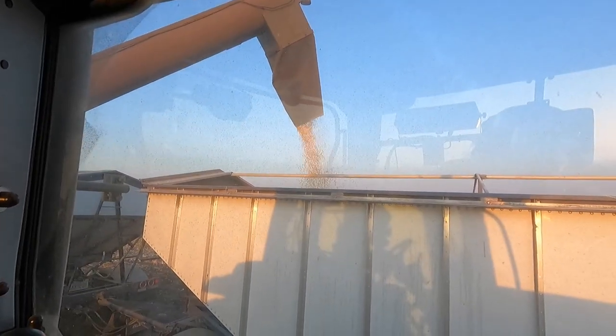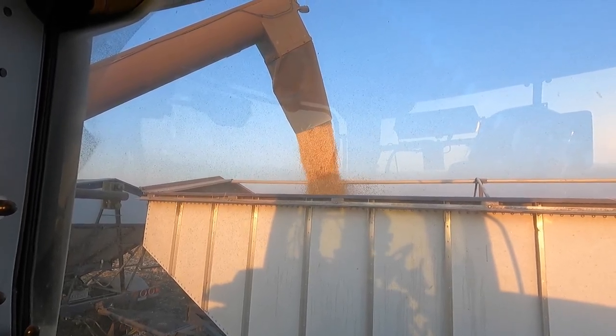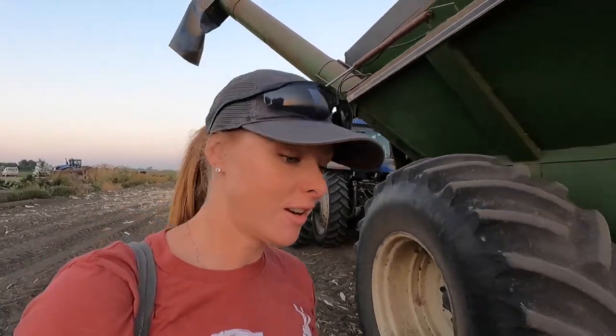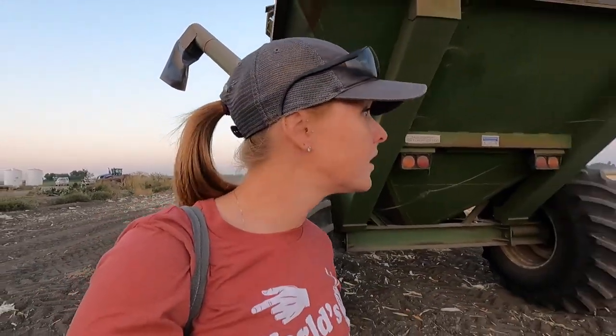All right, last load of the day. I just need to write my final truck tag and then we're going to call it a night. We actually did pretty good today — still a little bit of a rough day, but we got a decent amount harvested. We still have a little section to do back there in this field, but definitely a little bit better.